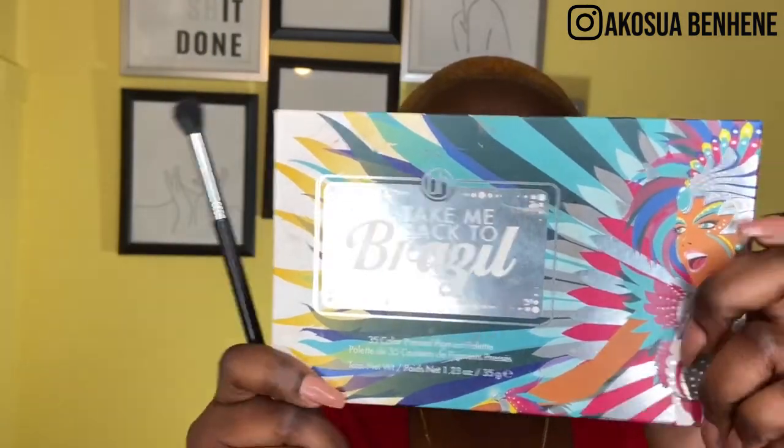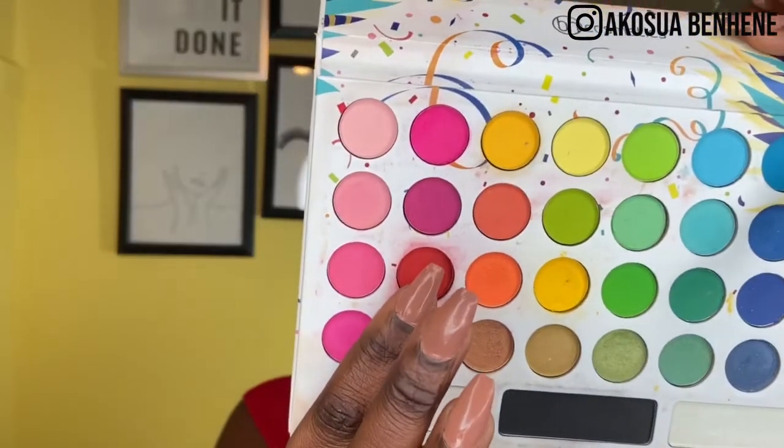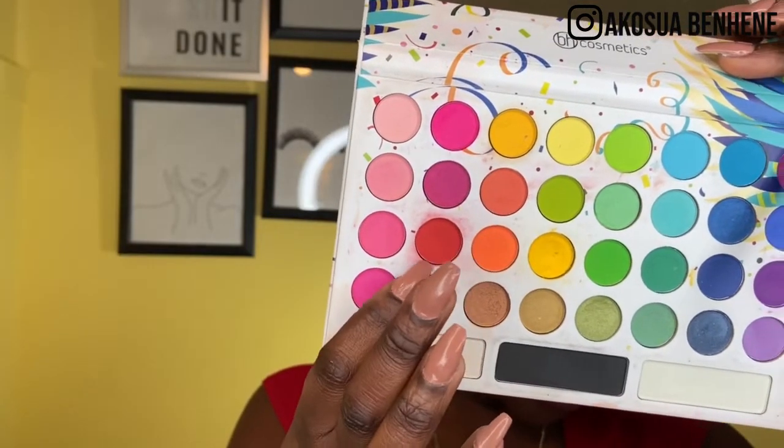I'll take my Take Me to Brazil palette and my Evita Joseph Classic Deluxe Blender brush, and go into this orange shade right here. I'll put that all over my eyelid — it looks really orange in the pan but it looks red on the lid, which is perfect.